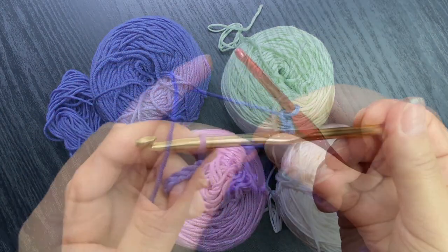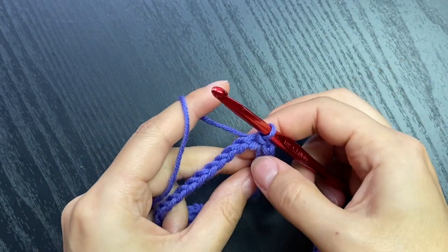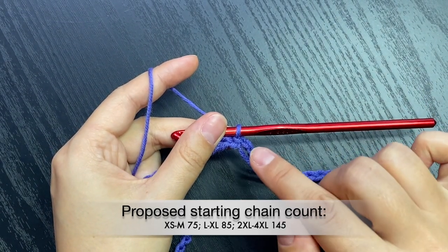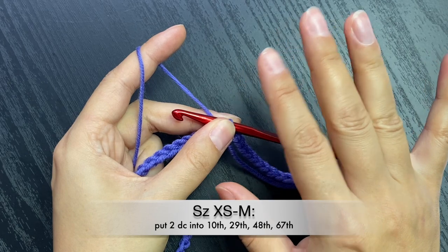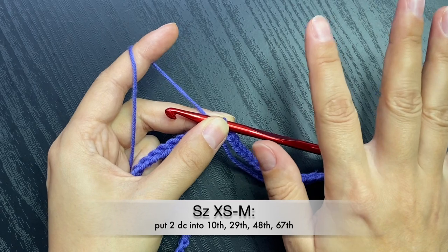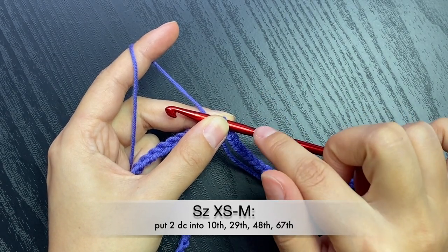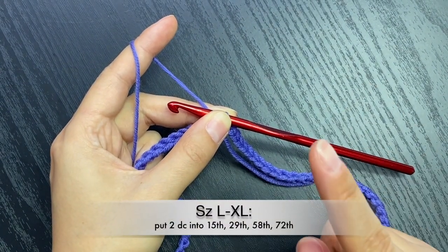Here I have a chain of 76 and I'm going to join with a slip stitch into the first. I'll post on the side of the screen the math - the base chain for each size, and in which stitch you are going to put your two double crochets. For my size, I think I'm wearing size medium even though US sizes say I wear size small. My corners are going to be in the 10th, 29th, 48th, and 67th chain.